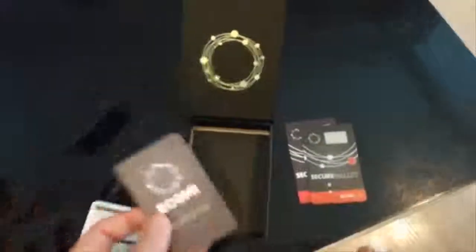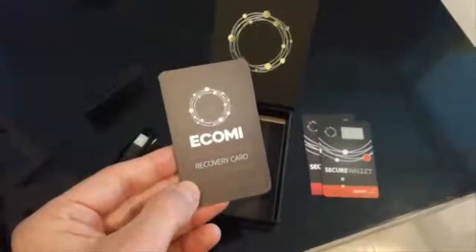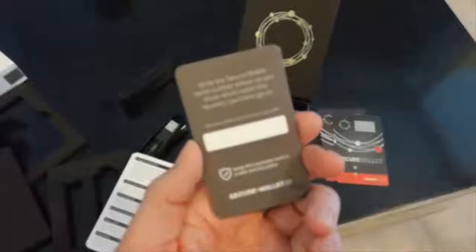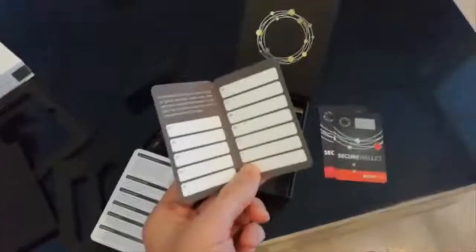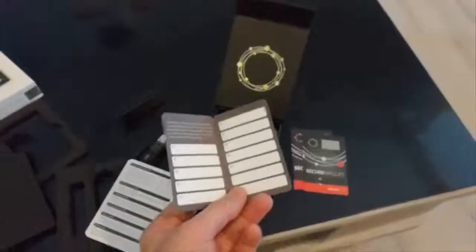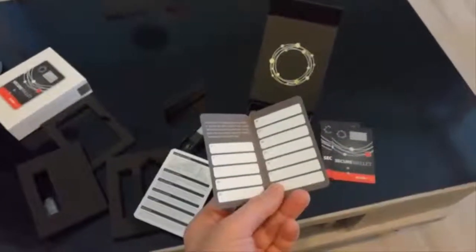Yes, it's the manual. And here is the recovery card — here I should write my serial numbers so I know which one it is. And inside here I should write my passphrase.